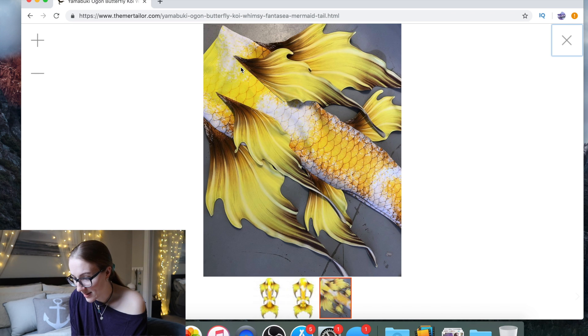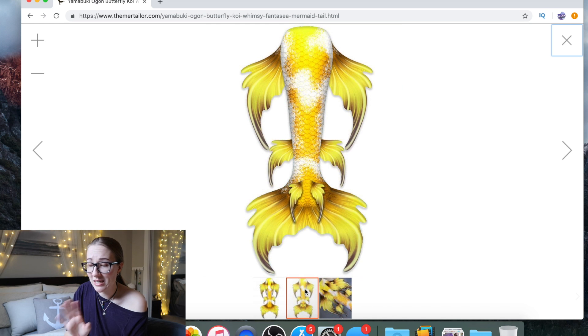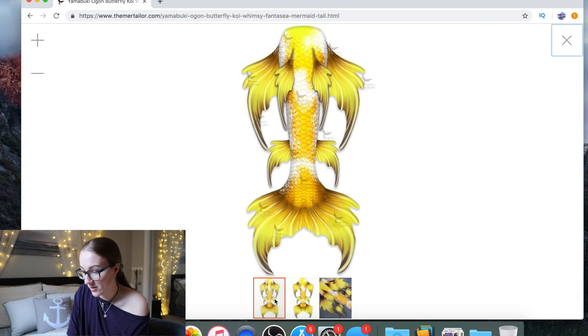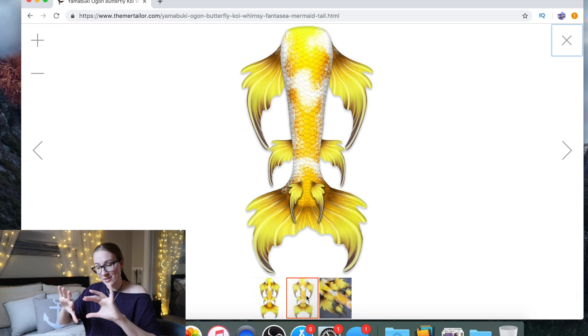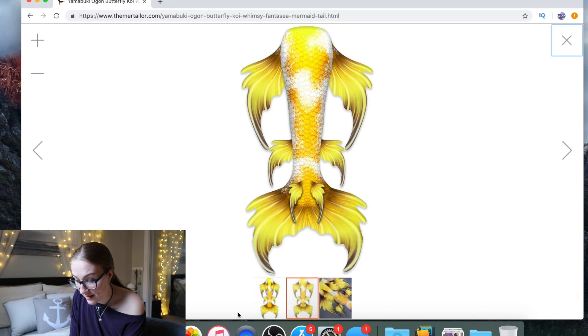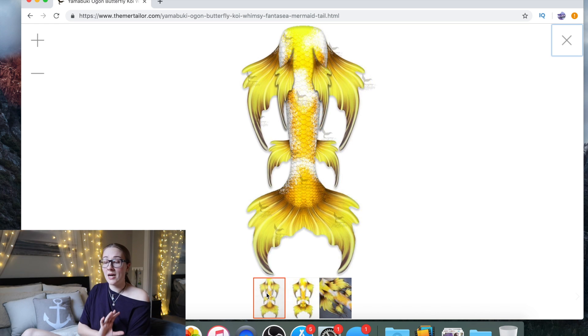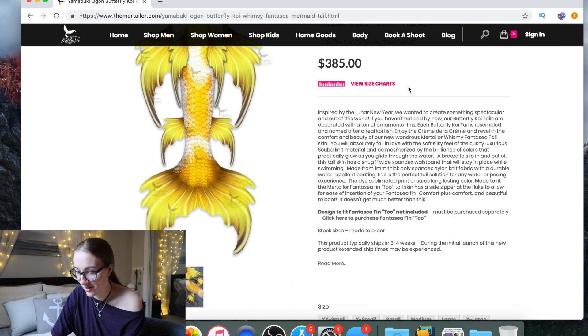It looks like the hip fins and the other side fins are actually built right into the seam, which looks really pretty. Now of course this is all just based off of what I can actually see in this image, so if I'm getting information wrong you're going to have to actually ask the Mertailor and see it up close. But I will say the texture is beautiful. The way the scales come down and progress into the fluke — I really like how they get a little smaller. There are different sized scales. The contrast is really nice and the colors that were picked are really nice. Yeah, these ones were done right.